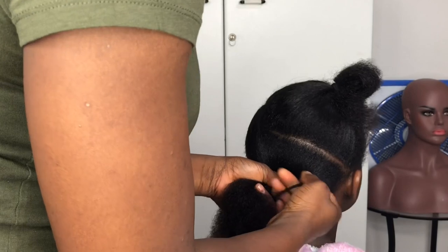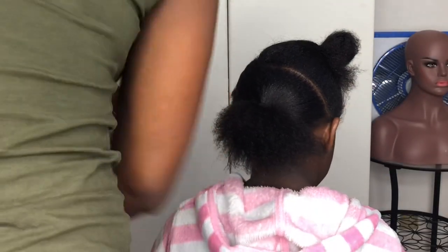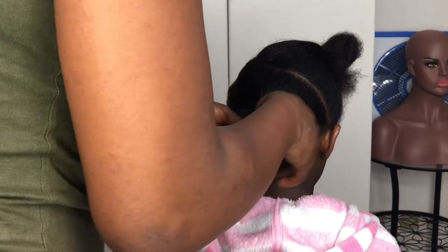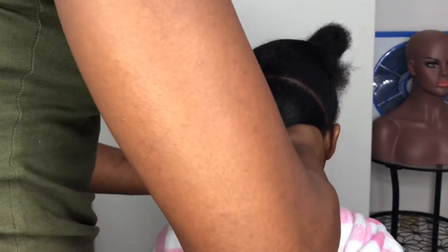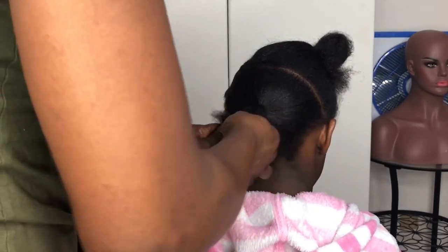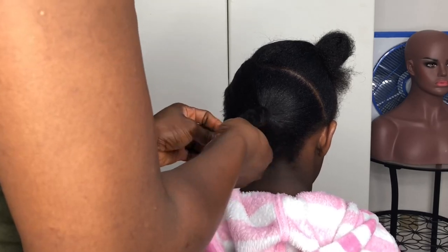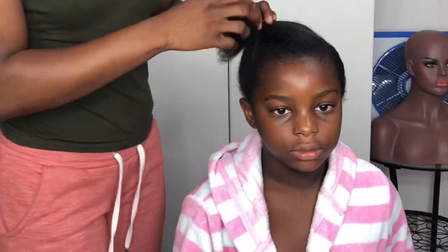Every time you have to ask the child or the person you are working on if the hold is too much. If it is, adjust it so that it doesn't hurt their hair. After you have tied the rubber band or any band of your choice, just braid the hair into any shape or form — it doesn't matter because you are not going to need it. I am a perfectionist, always smoothing things around and making sure that everything is in good shape.